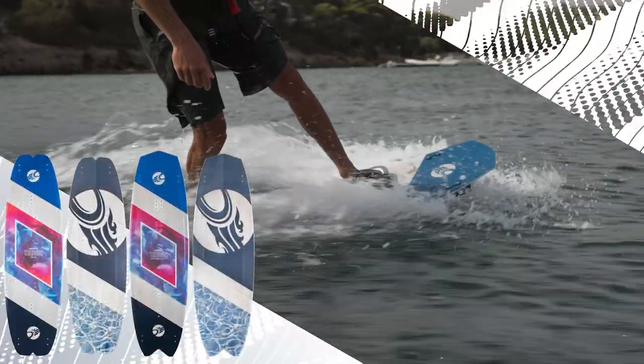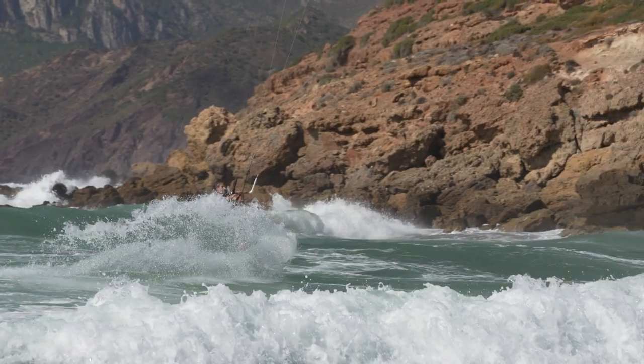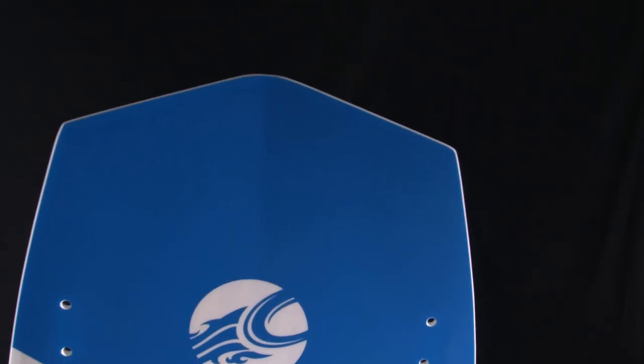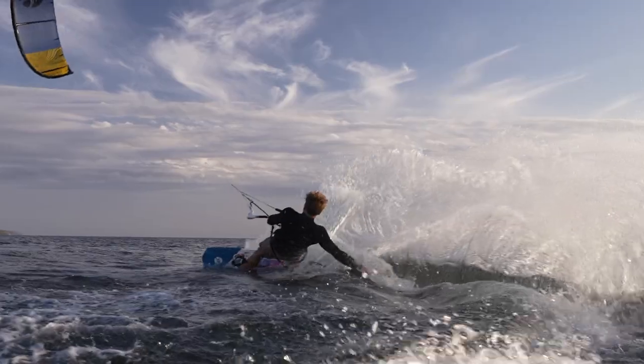The Tronic series screams fun from the moment it hits the water. These easy-to-ride boards have been designed for riders who want maximum control and grip in choppy waters or wavy conditions. The outline, rocker, and flex pattern handle chop with ease and push through g-force inducing turns with power and control.